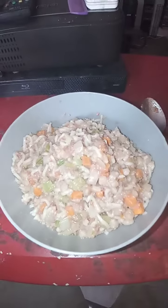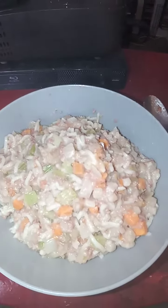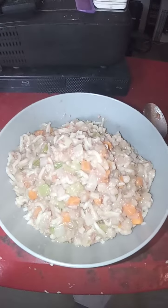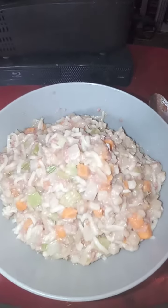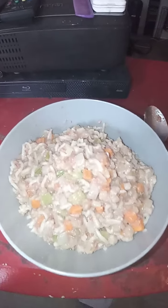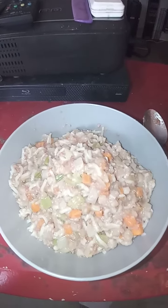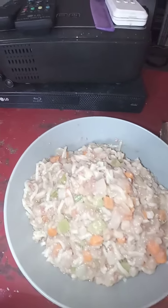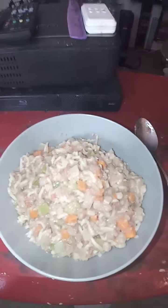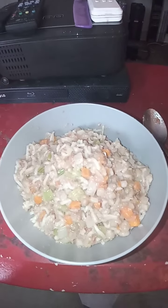This is the American version of Ramen Noodles. Ramen Noodles American Style — we usually put a little bit of celery, onion, and a little bit of sliced carrots. We also put in one can of hash.